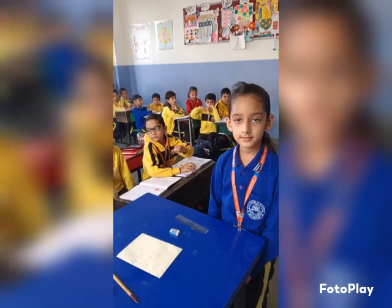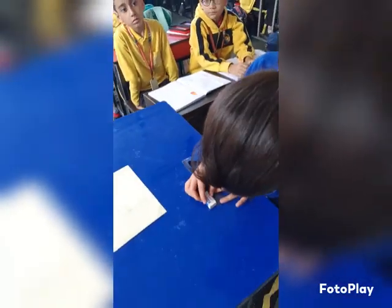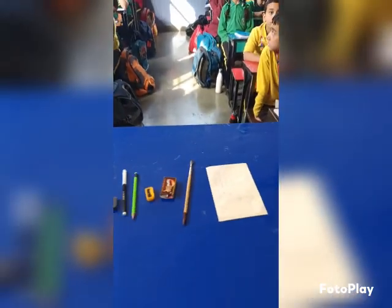Yes, Ileana, tell me what is the length of this eraser. Measure it. The length of this eraser is 3.2. Very good. Clap for her.